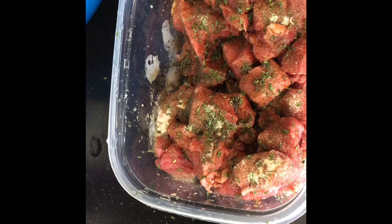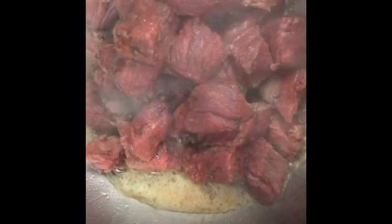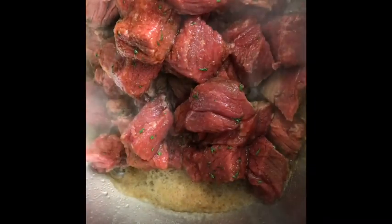Okay, season that up a little bit. We have our butter up here melting down, so let's just mix that all up. We have that nice and mixed up, so now what we're going to do is put our meat in. We're just going to brown it up a little bit.